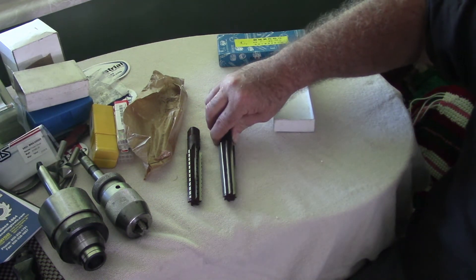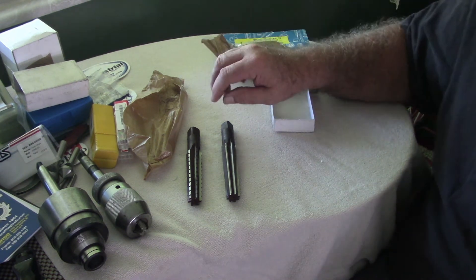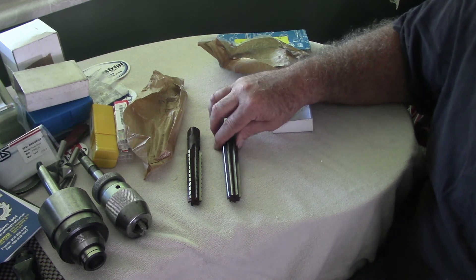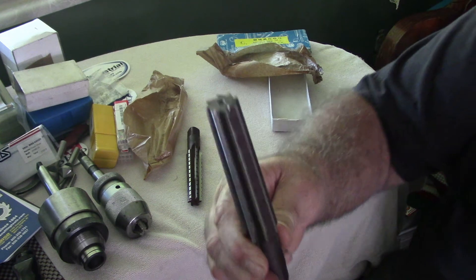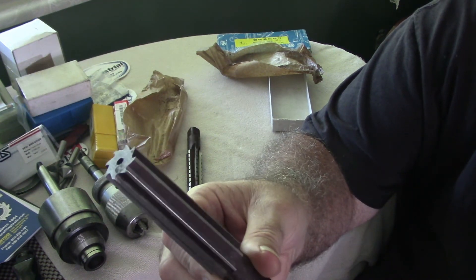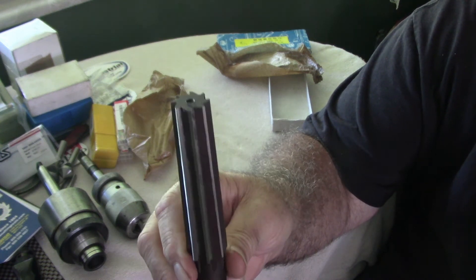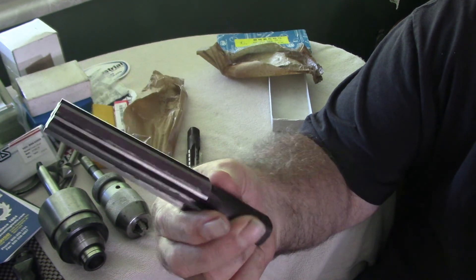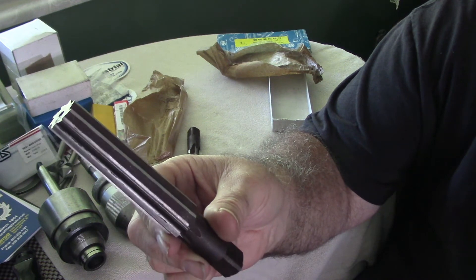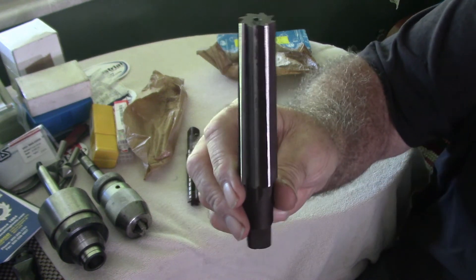The taper in the tail stock of my lathe is a little rough, so I picked up a couple of number three Morse taper hand reamers and that will help me clean that up. Should work fine. If I need to make anything requiring an inside Morse taper, I can do it for my lathe.